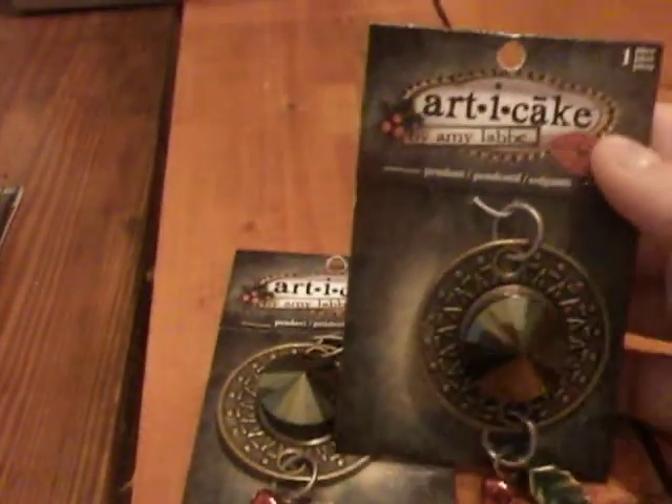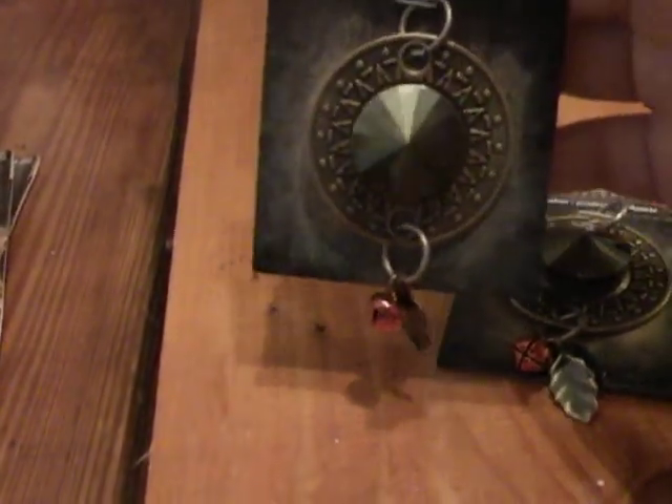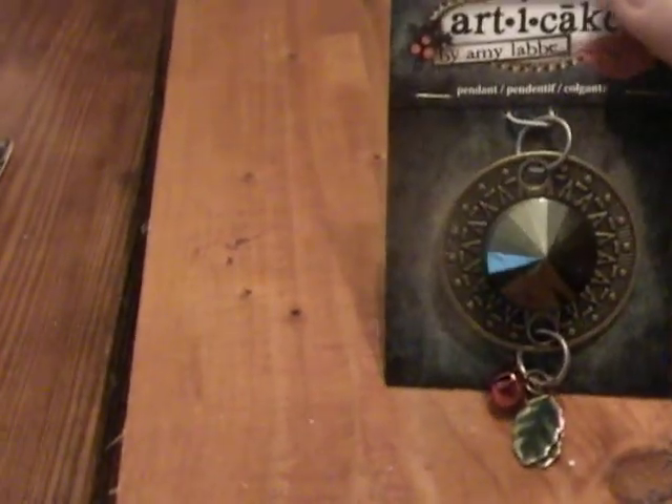I purchased two of these. I'm not sure what I'm going to be using them for yet — some of them I want to make necklaces out of. These were on clearance for $1.19. I guess because it's a Christmas kind — a Christmas pendant, because it has like the little bell and the little leaves on the bottom. What's it called? Holly. So I thought that would be pretty neat to do with some projects.